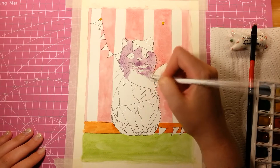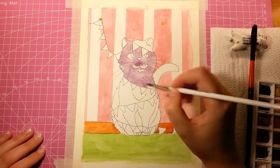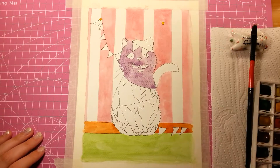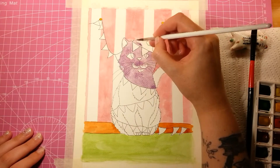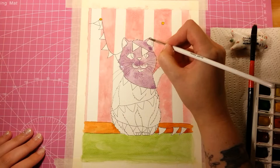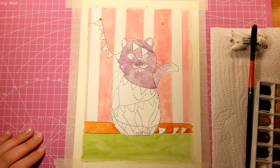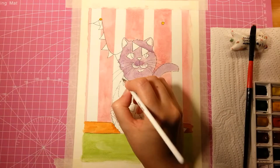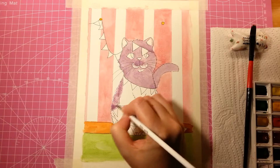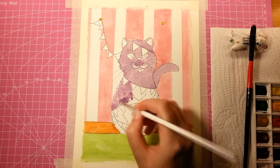Somebody has put up decorations for a celebration of some kind that's coming up, and Bunting couldn't help himself — stuff is named after him, after all. So he went ahead and yanked it all down, but unfortunately, in his roughhousing and playing with the bunting, he got tangled up in it. But as cats generally don't seem to care about such things, when his owner walked into the room, he just sat there proudly with his new decorations all over himself, and really couldn't be bothered less.